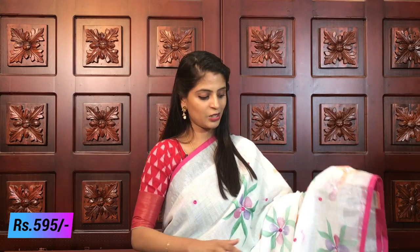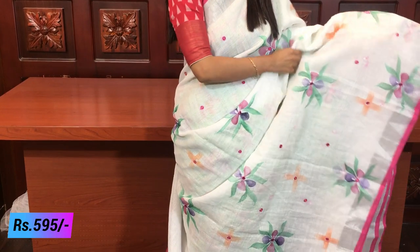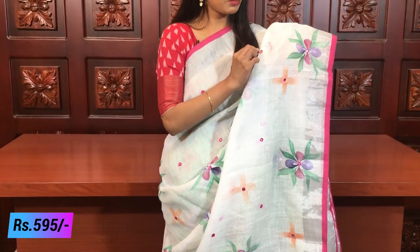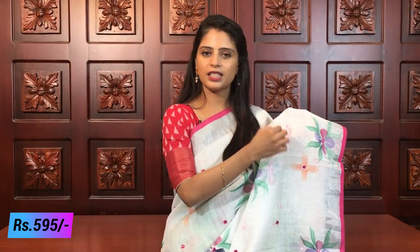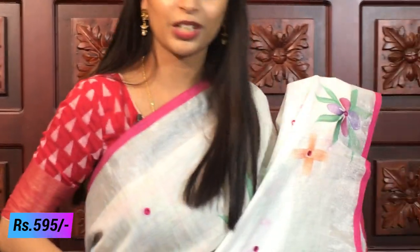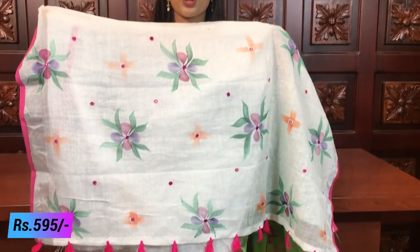First border - both sides have silver caddy border and pink piping border. The body part is hand-painted style with beautiful floral paints in different colors, and mirrors are placed throughout. The mirrors are stitched very neatly and beautifully with contrast pink color thread, which looks very easy and attractive. This saree will last many days and looks very beautiful. The pallu has beautiful floral design with mirrors, and tassels are also attached.